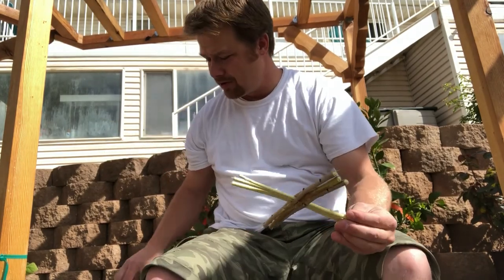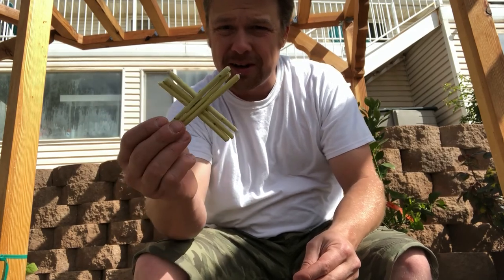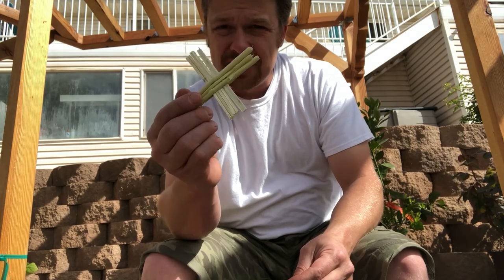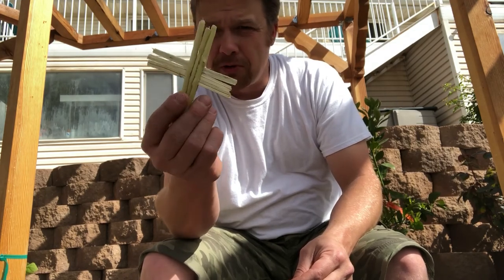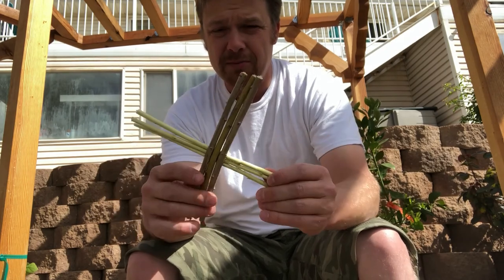I didn't get the smaller one to work very well — I got it done but it just keeps splitting and that split's just too big. I'm not going to trust it. On this one the willows are whole, so it's going to be easy to flex, bend, and get manipulated.